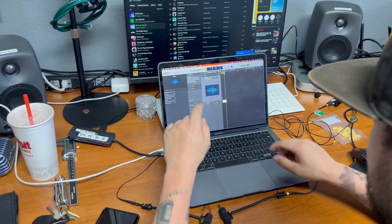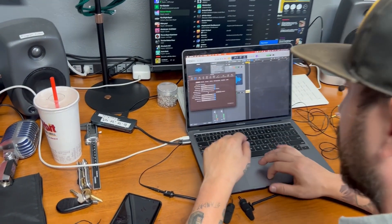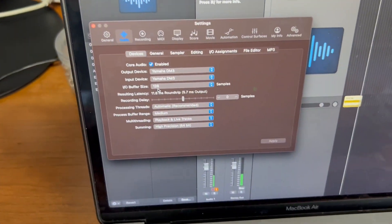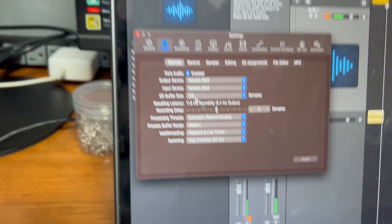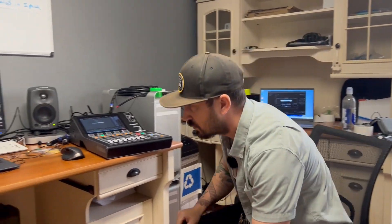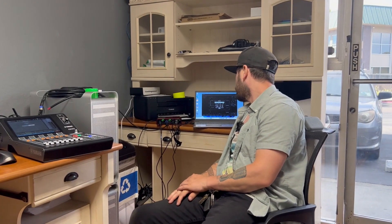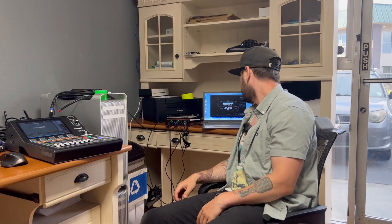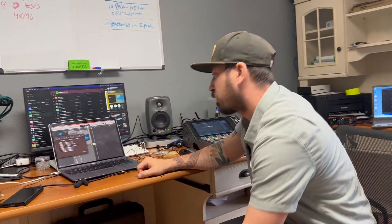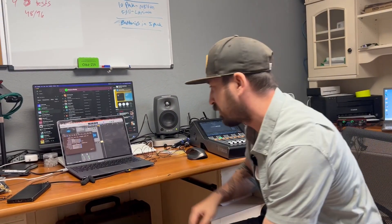We are starting this test with a buffer size of 128. At 128 we have a latency of 11.56 milliseconds. I've now lowered the buffer size down to 64 and running our same test — it is now 8.9 milliseconds round trip. According to Logic it's 8.9 milliseconds round trip and Smart has it clocked identically, so we know our DAW isn't lying to us.